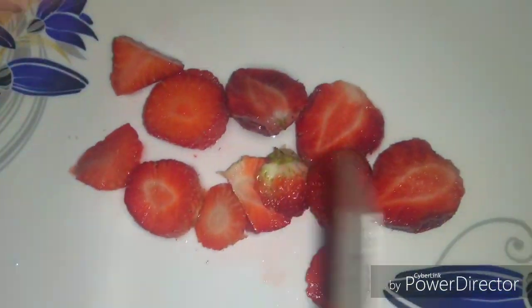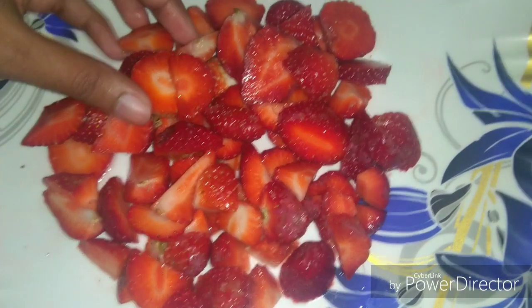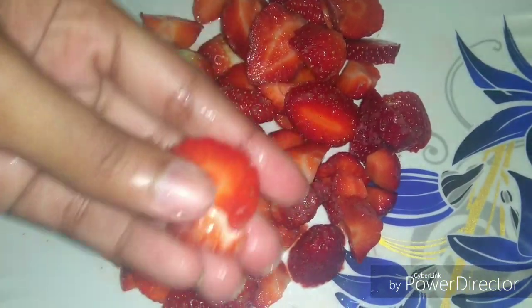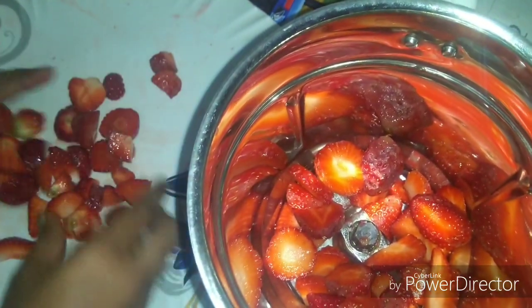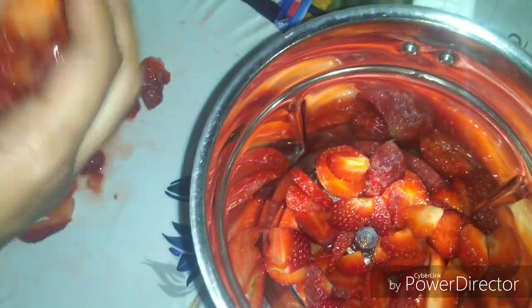If you want to make a simple strawberry shaker, I want to make 8 pieces of strawberry. Let's mix the strawberry in the mixer. We'll cut the small pieces in the jar.